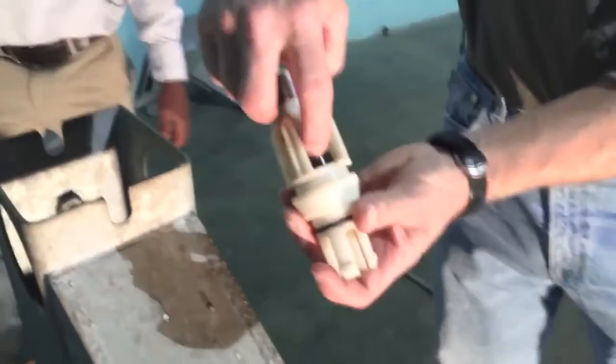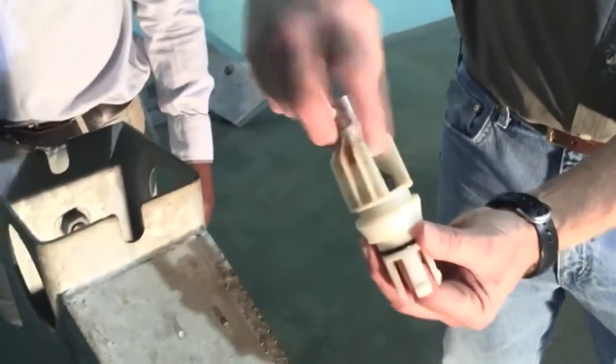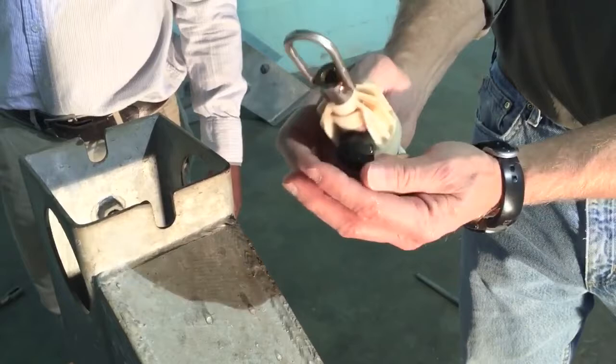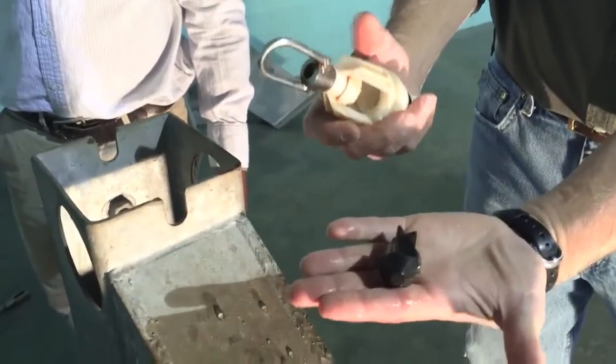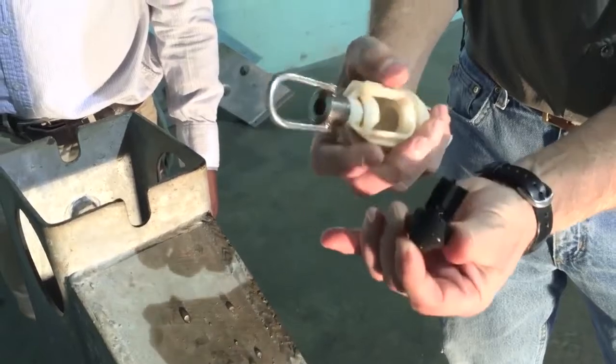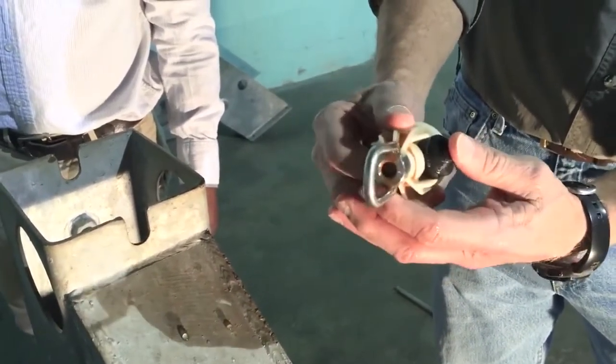We have the poppet in here, which we want to make sure moves freely. To remove it, you just push it up and then roll it out with your thumb. There is the check valve — you want to inspect the actual check itself to make sure that it's good and intact.